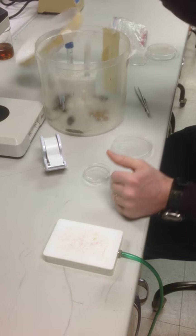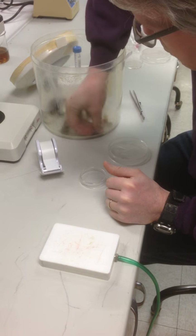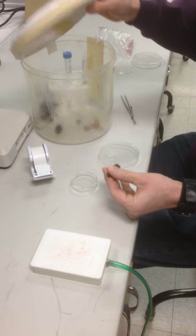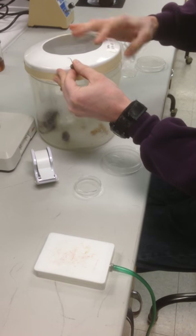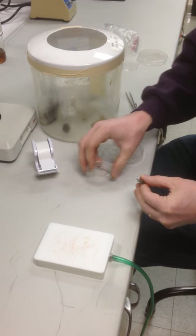We are going to restrain a cockroach. First I need to get my little friend out of the container. It is possible to restrain them without anesthetizing them, but it's easier to do when they're knocked out.